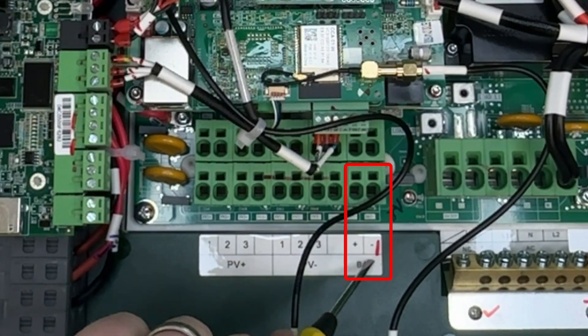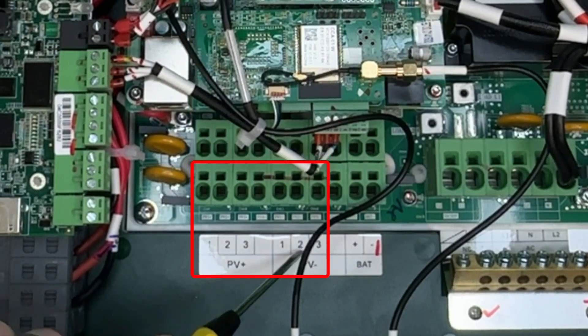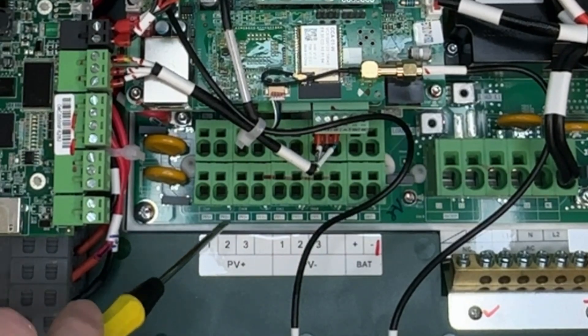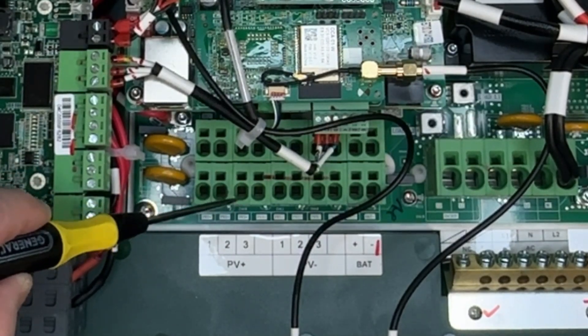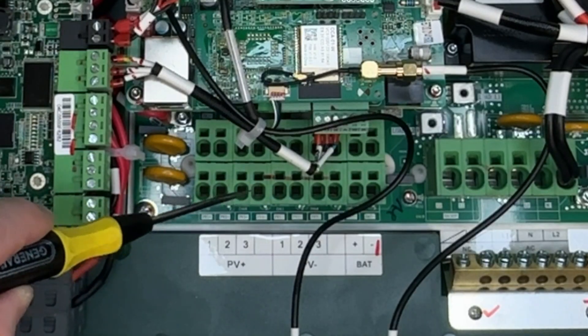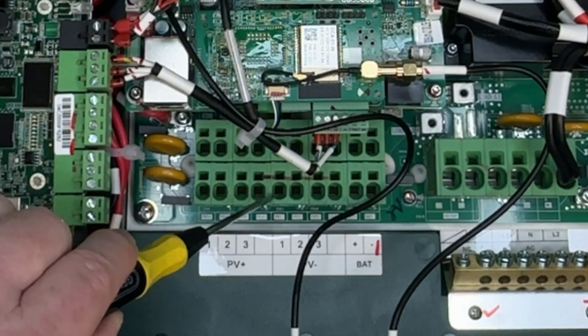We have the battery positive and negative terminals here. Then we have three MPPTs or three strings for this inverter, labeled PV positive one, two, three and PV negative one, two, three. This tells me it's a 7.6 kilowatt inverter because that's the only one with three terminals. The 11.4 kilowatt inverter has all four terminals for positive and all four for negative. The 3.8 kilowatt inverter will only have two strings — two for positive and two for negative.